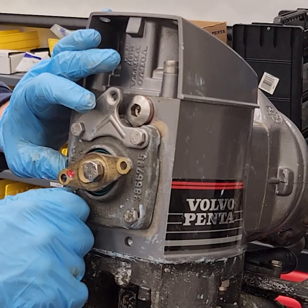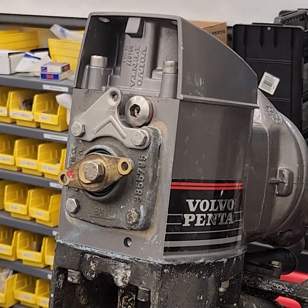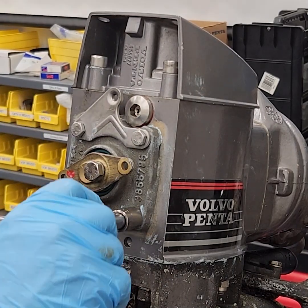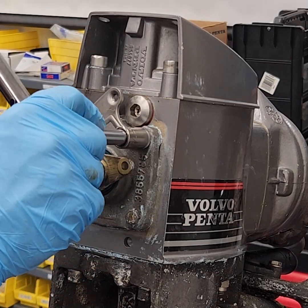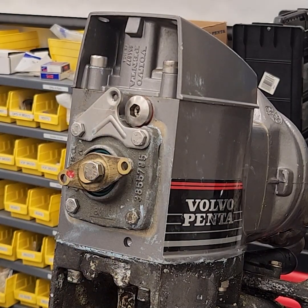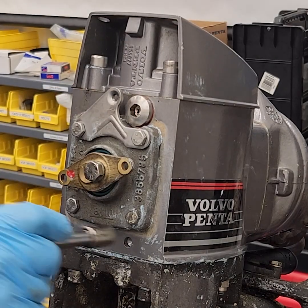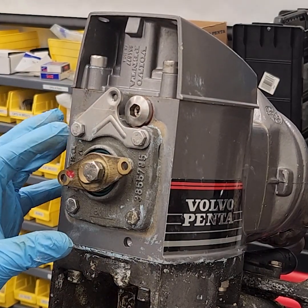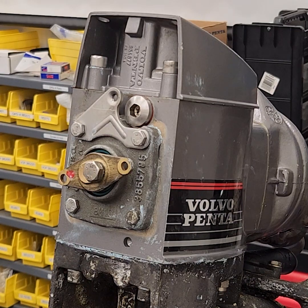Let's get a torque wrench and torque these down to 40 inch-pounds. All right, and it looks like it hasn't moved — I thought I bumped it for a second, but I haven't.